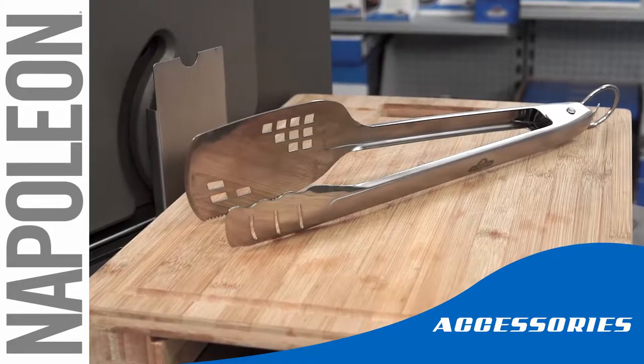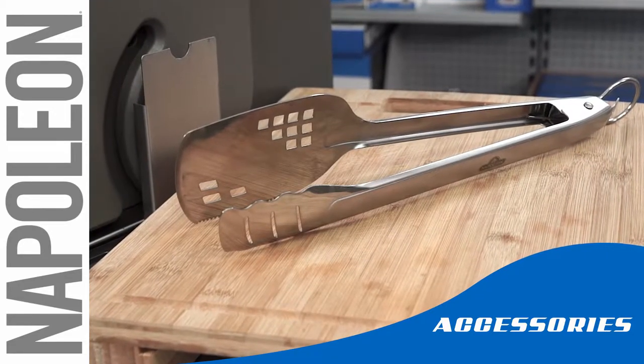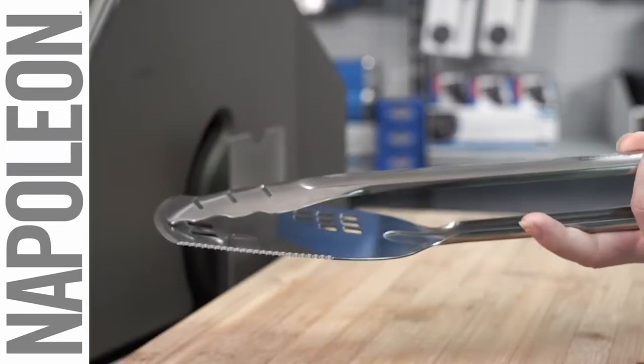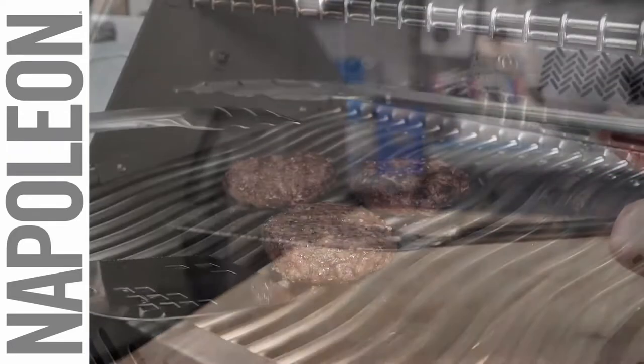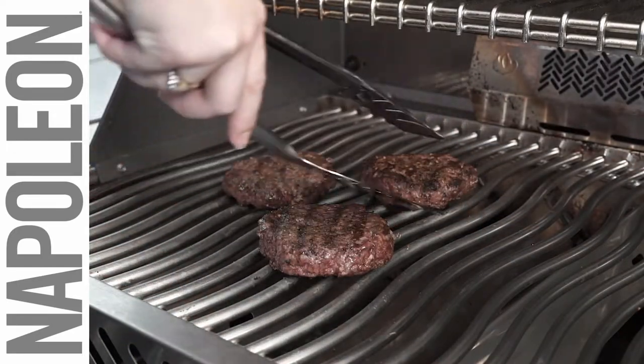There's always a grilling tool that you can't live without. But with Napoleon's two-in-one spatula tong, you don't have to. The dual-purpose head of this unique tool is ideal for anything you grill. Use the spatula side to flip burgers and other foods that require a little more support.